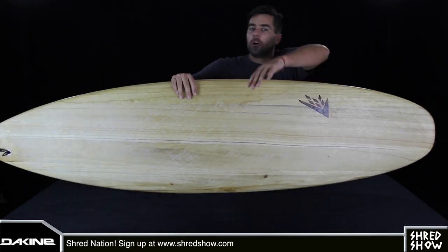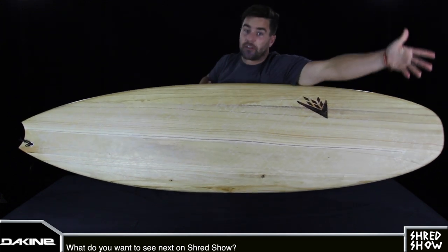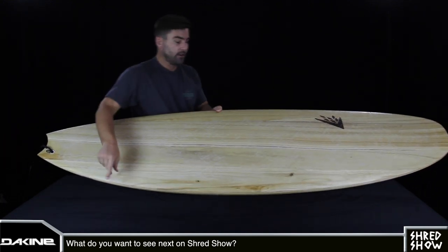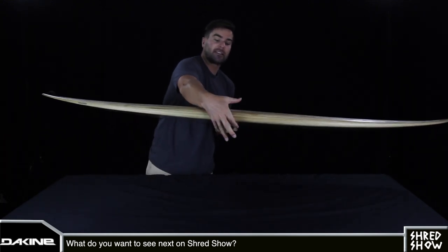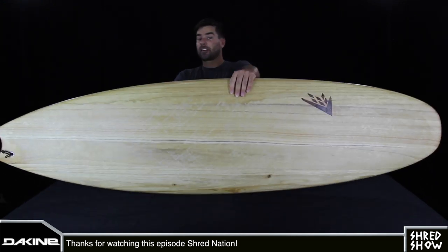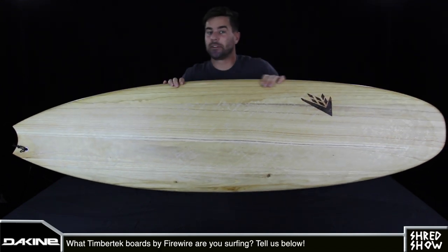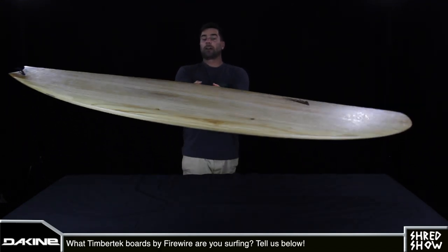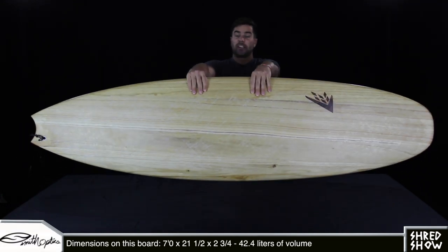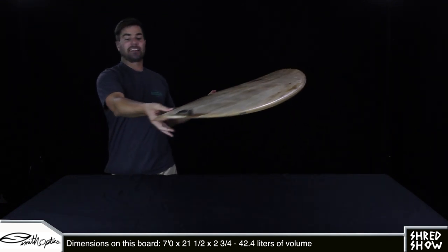It's interesting to note that the three major dimensions listed on most every surfboard — the length, the width, and the thickness — are telling you those measurements at both the widest and thickest part of the board. That helps explain why a standard mini Malibu and this board could list the same dimensions while this board holds about two to three liters less volume. Both the front and back of the board are reducing a lot of foam in this shape by narrowing and thinning things out much more.